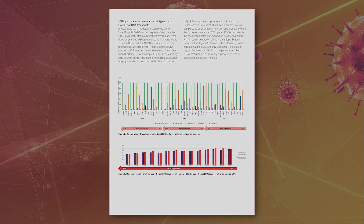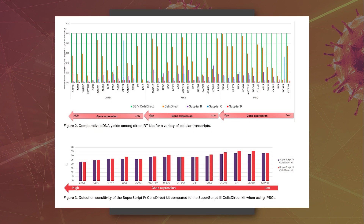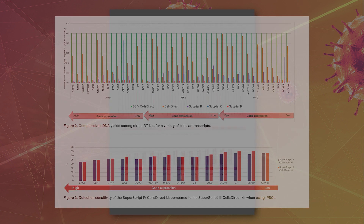cDNA yields were evaluated from 44 RNA transcripts using various commercially available direct RT kits. The SuperScript 4 Cells Direct kit produced the highest cDNA yields, and cDNA production is consistently superior even with low-abundance transcripts.